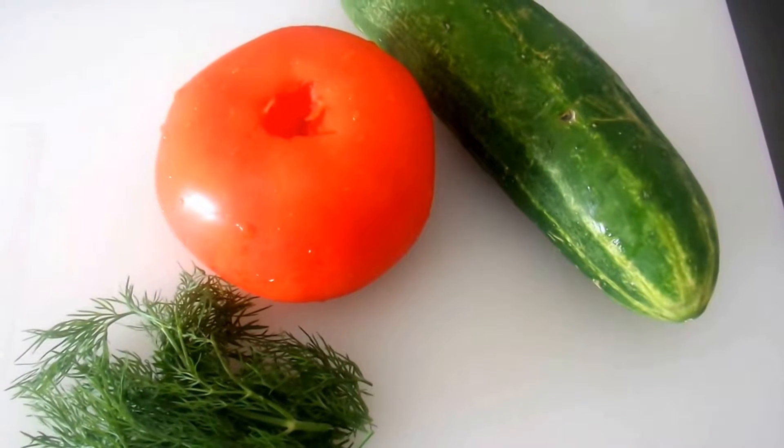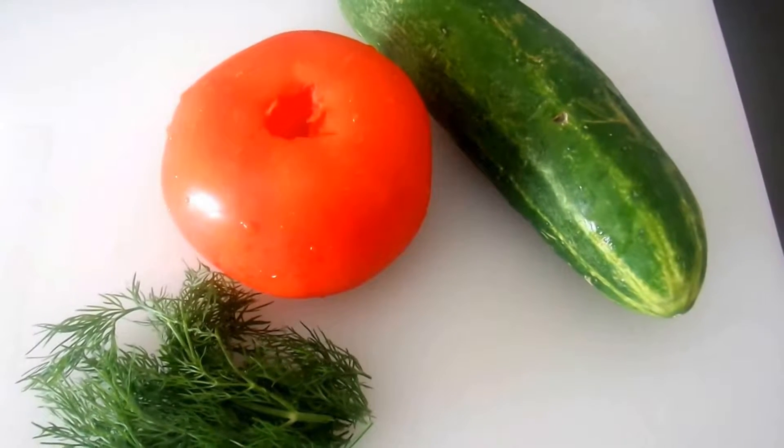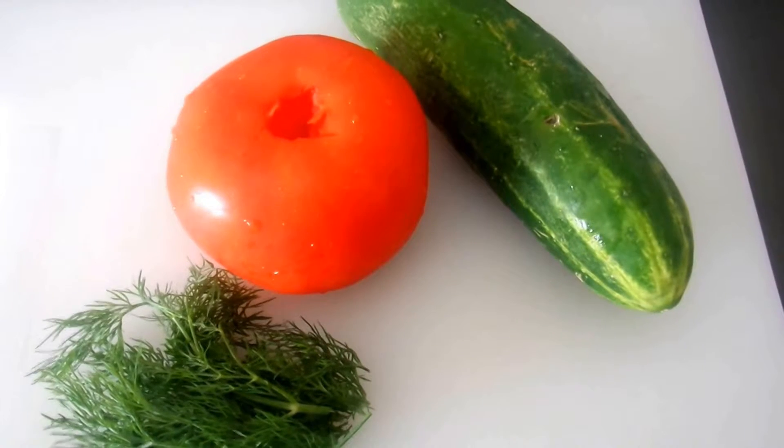Today we're going to make an unbelievably easy but very delicious salad, which is a cucumber tomato salad with fresh dill.